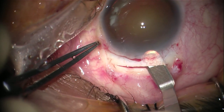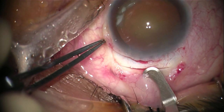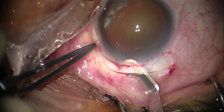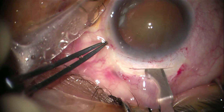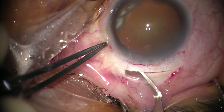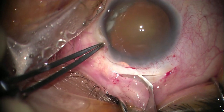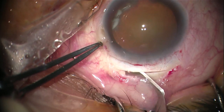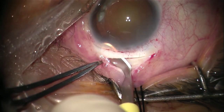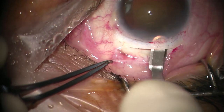Once you are at a good level, proceed with the crescent knife for 2mm into the clear cornea, then extend your tunnel by moving from inside out and not from outside in. This ensures that you stay in the same level and avoids creating multiple levels, which could cause button-holing or premature entry. The tunnel needs to be trapezoid in shape — larger from inside than from the outside — which is important for coaptation of the wound at the end of the surgery.